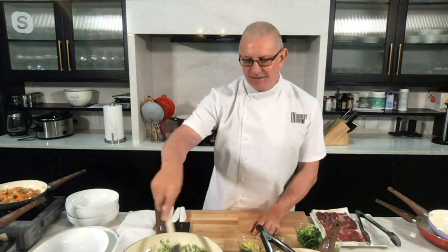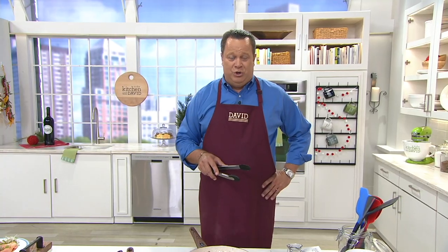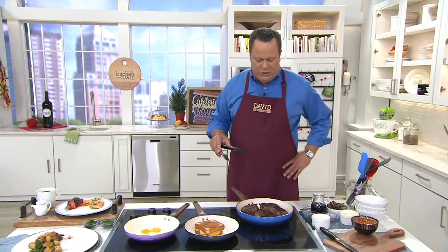Welcome to QVC for his QVC debut, the one and only Chef Robert Irvine. He's joining us live via Skype from his home. What a pleasure to have you on In the Kitchen with David and to welcome you to QVC. How are you? Thank you very much. I'm very excited. We're thrilled you're here, and already 250 of your pan sets have been ordered just from folks going online and checking them out on QVC.com. Everyone's super excited about these.